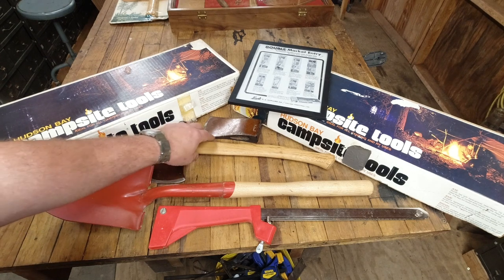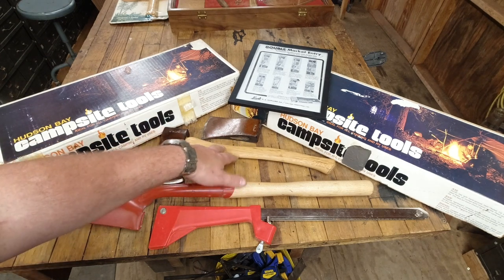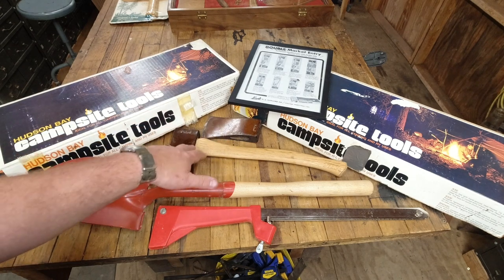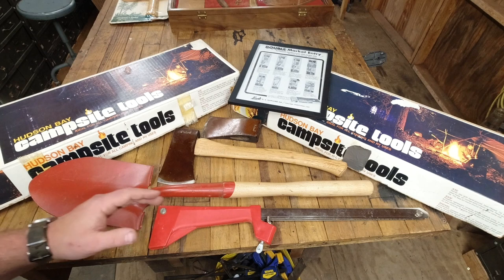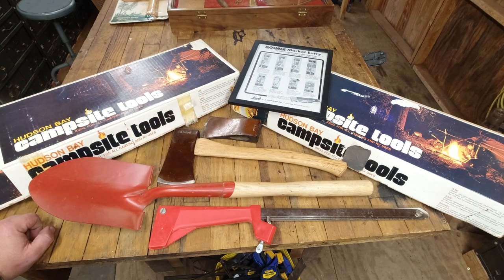The kit also came with the hunter's axe. Fun fact about the hunter's axe: we see these hunter axes come up on eBay quite often, but they were only offered with the campsite toolkit. So you had to buy the kit to get the hunter's axe, which means there are a lot of those kits where the boxes were thrown away, which is a shame.